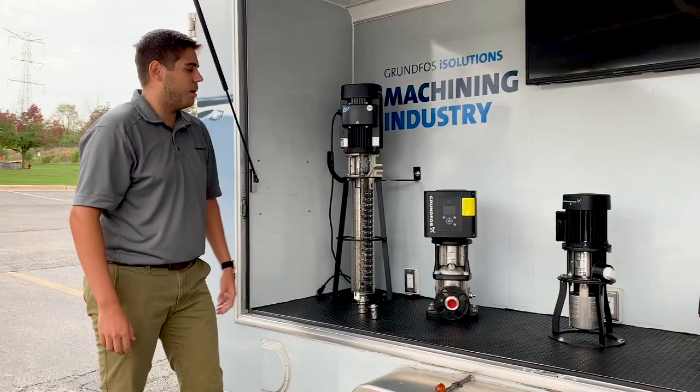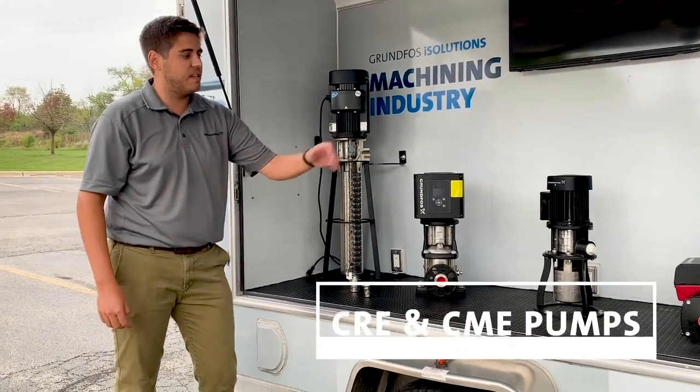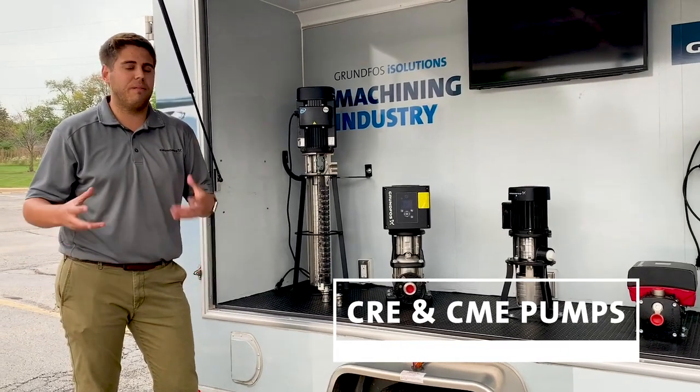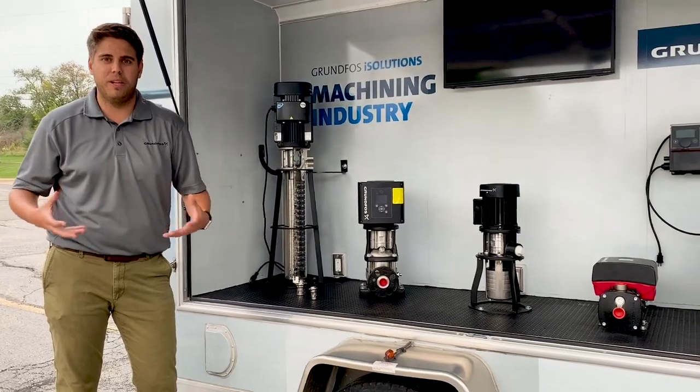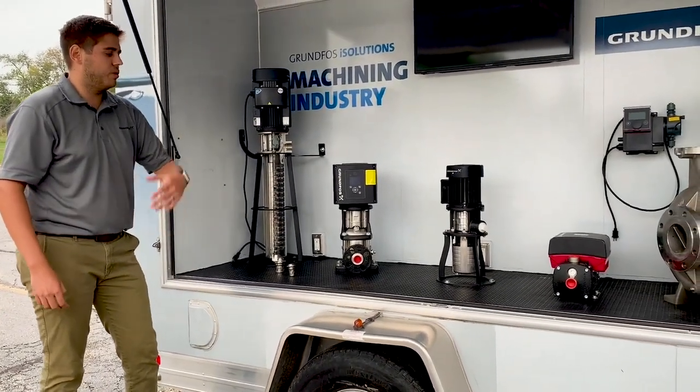This MTR pump, and some of our other pumps as well — particularly the CRE and the CME — can be used in those filtration processes. That's where there's some sort of bag filter or specialized filtration system to get all the abrasive material or chips out. And that's where you can see some of these pumps on the post-filtration side.